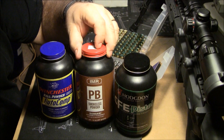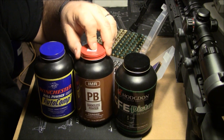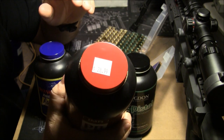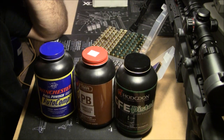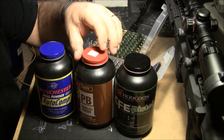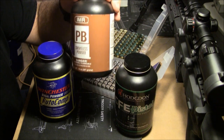The 45s have been exclusively IMR PB, but that is now done — they quit making it — so we're trying to find another powder. A friend of mine actually went out and bought every pound of PB he could find after I showed him my recipe for 45s and he absolutely loved it. He ended up giving me one or two pounds.